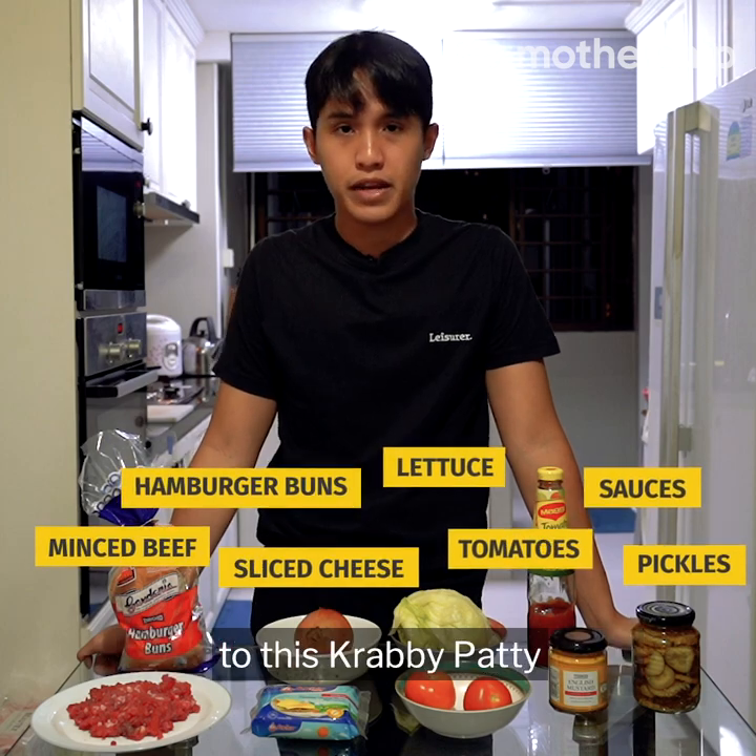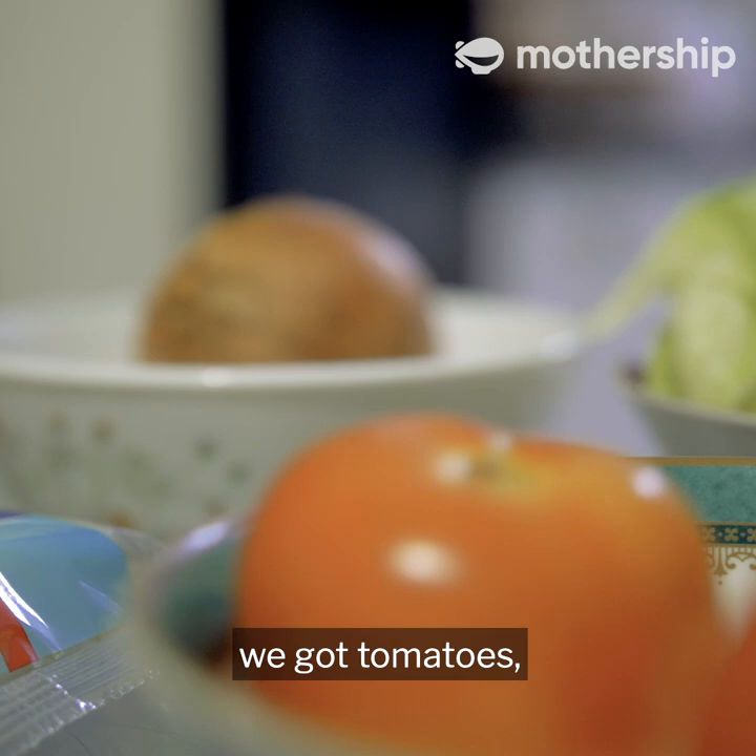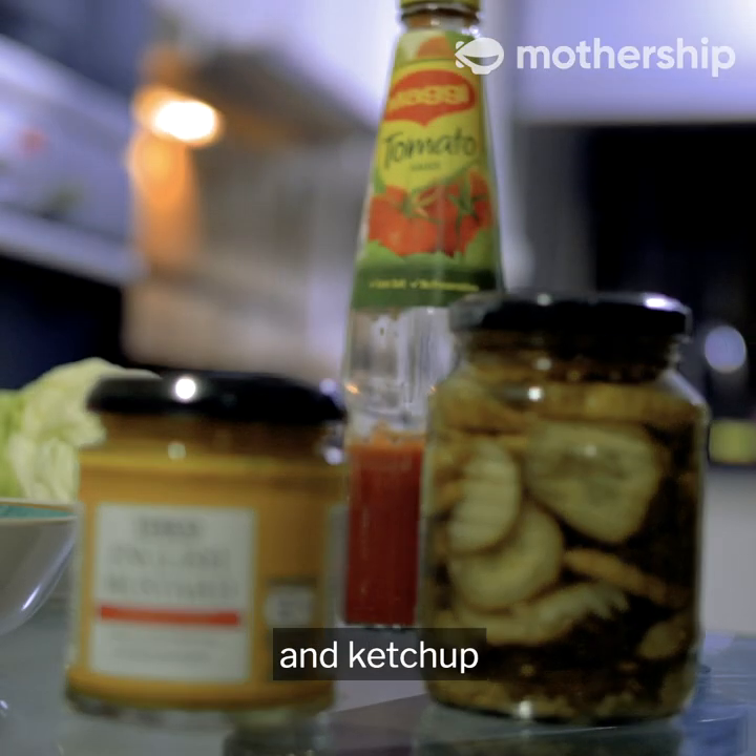So there are several ingredients to this Krabby Patty. We have minced meat, hamburger buns, cheddar cheese slices, onions, tomatoes, iceberg lettuce, and finally mustard, pickles, and ketchup.